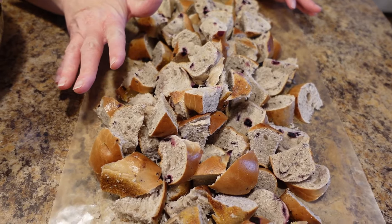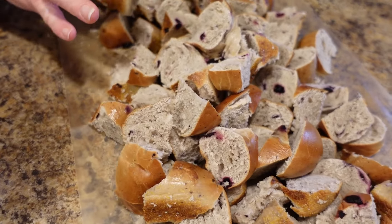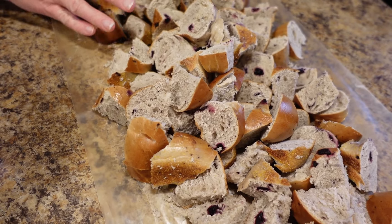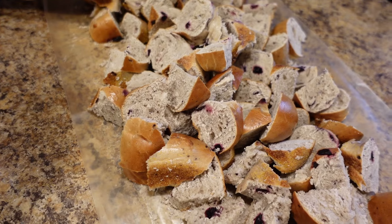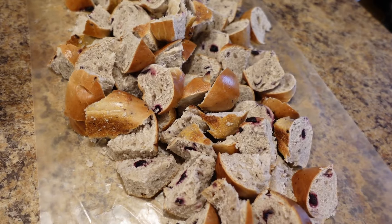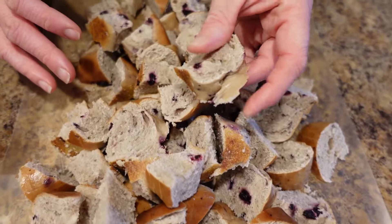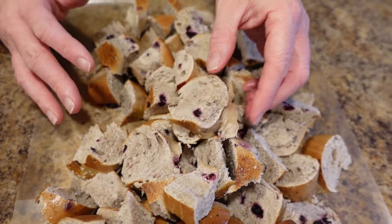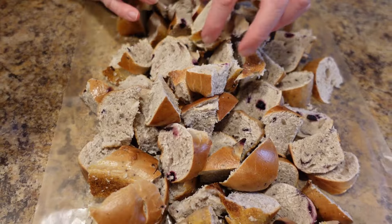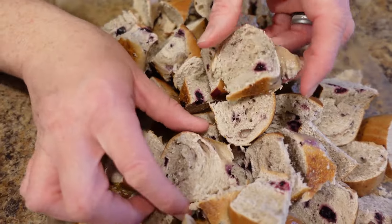First you want to start with your blueberry bagels. I love blueberry bagels but we can never eat all of them, so this is a good thing to do with the leftovers. These are from the bakery. I would recommend the bakery ones from your grocery store because they're going to be bigger and more mature — that's more what you're looking for. We have five of those bagels and they're basically day old, because you want them to be a little more firm.